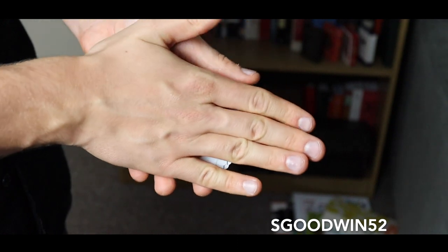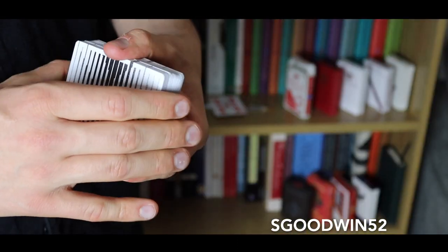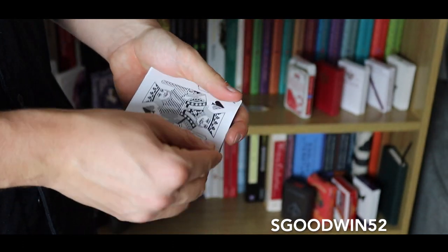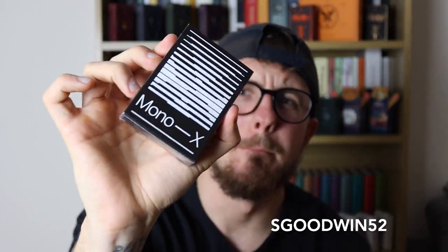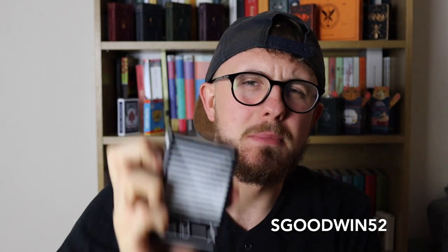So like I said at the beginning of the video, we have got the Mono X by Luke Wadey. Now this is a very minimalist deck that just uses three pigment colors: we've got white, we've got grey, and we have got black.